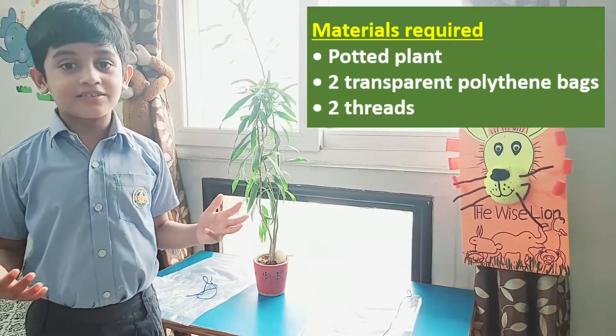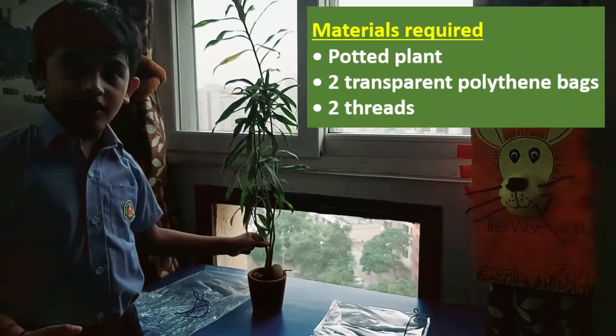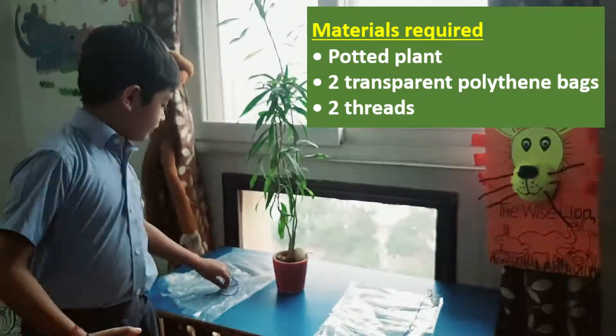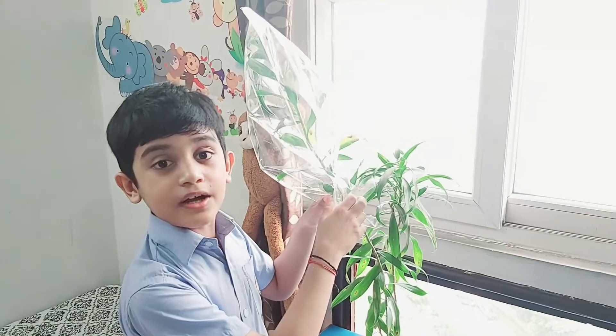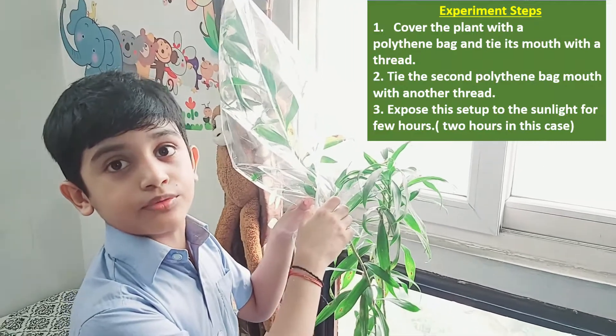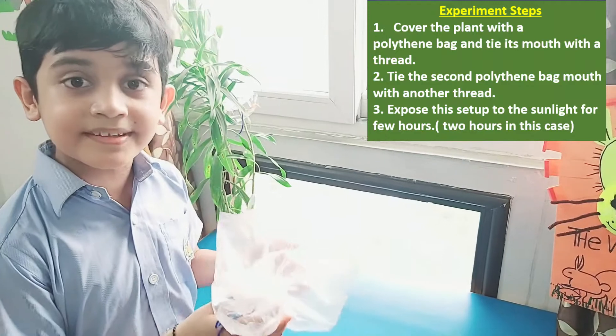The materials required are a pot with a plant, two polythene bags and two threads to tie the knot. Cover the plant with a polythene bag and tie its mouth. Tie the second polythene bag like this and keep it aside.